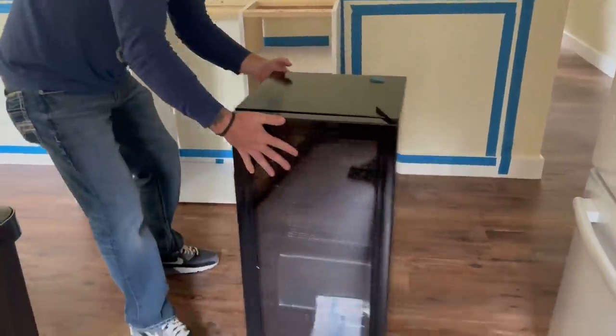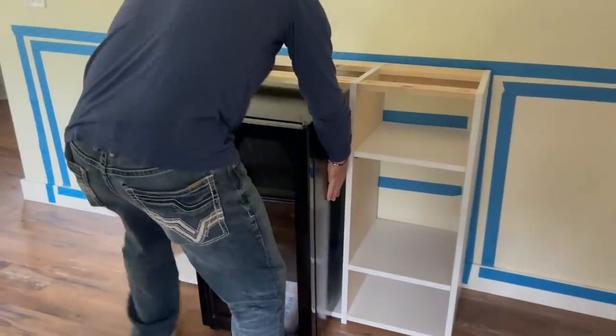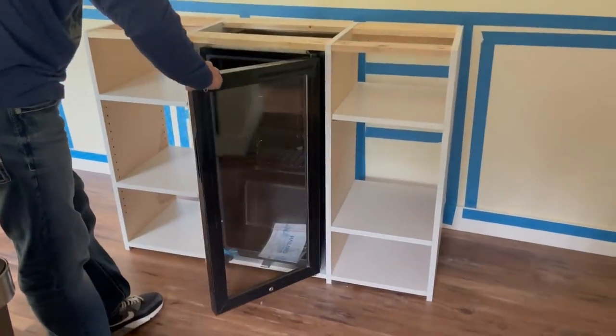Here's the moment of truth — making sure the mini fridge fits. And it does! Hooray! That always feels good.